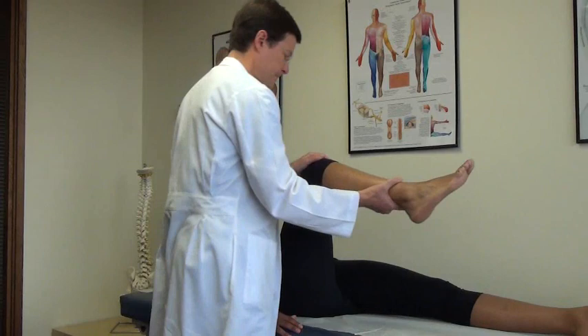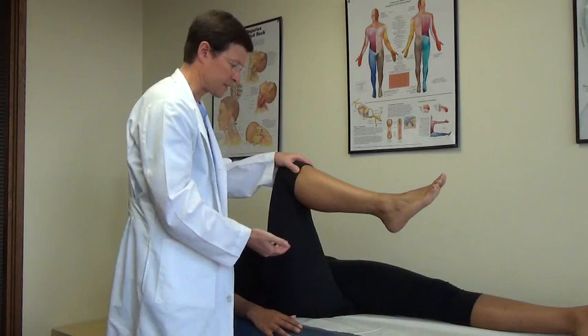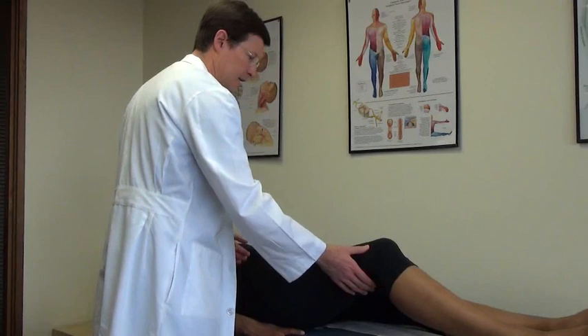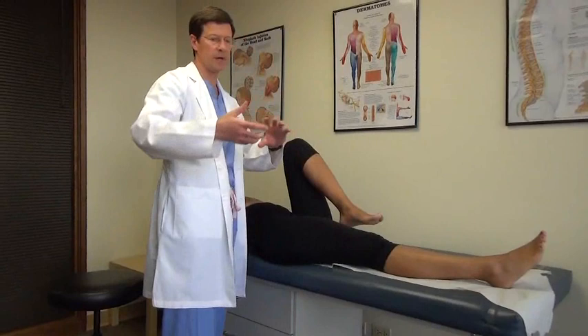Then I'll do a scour-type test looking at the anterior hip for impingement: flexion, abduction, internal rotation — this also stresses the piriformis muscle. Then I'll put some downward thigh thrust, scouring and putting downward pressure to stress the SI joint. If you want to do the Gaenslen maneuver, bring your knee up, grab your thigh and flex it up, and let the other leg drop off the table — you can see we're positioning the pelvis and stressing the SI joints again.